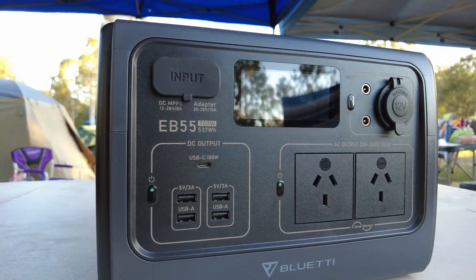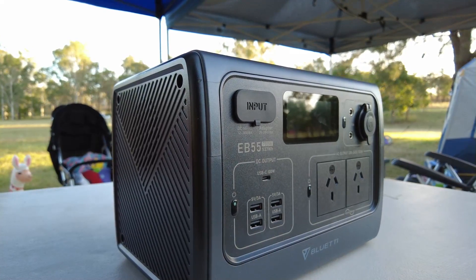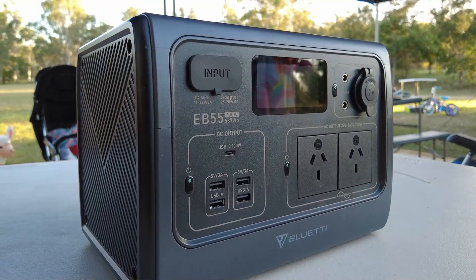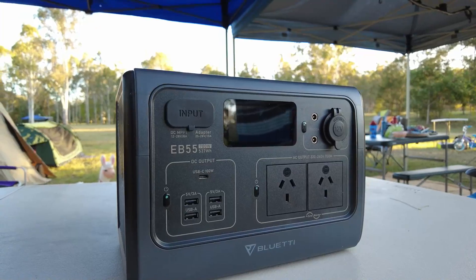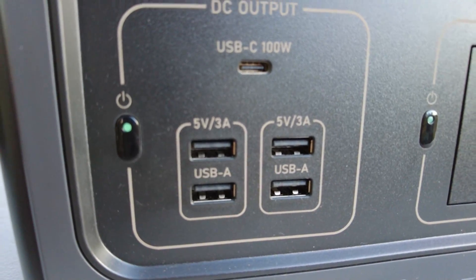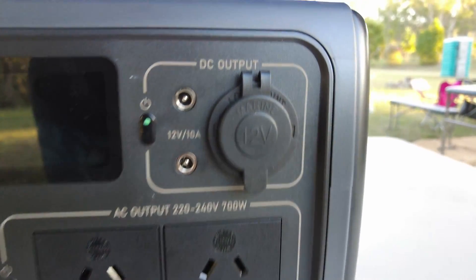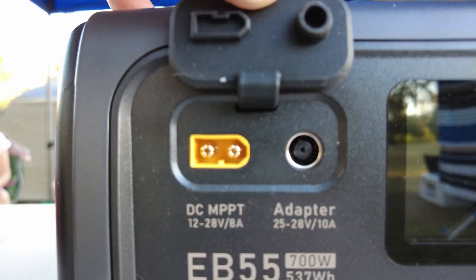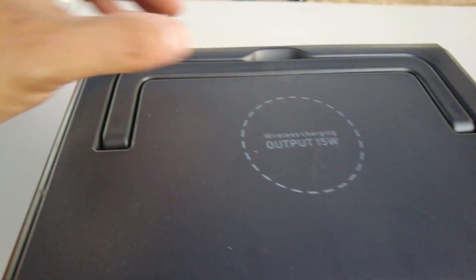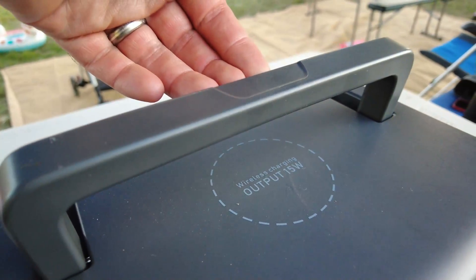How much power can you get out of a Bluetti EB55 power pack? I guess we're going to find out. This is the Bluetti EB55 portable power station. It has a 700W AC pure sine wave inverter and a 537Wh capacity. The lithium battery has over 2,500 life cycles up to 80%, and it's packed with 11 outputs for multiple devices. There are six ways to recharge this portable power station: AC, solar, off your car, another generator, or combinations of AC and solar. It has a 200W max solar input and a 400W max fast dual charging using solar and AC. This portable power station is eco-friendly, gas-free, quiet, and incredibly cost-effective.